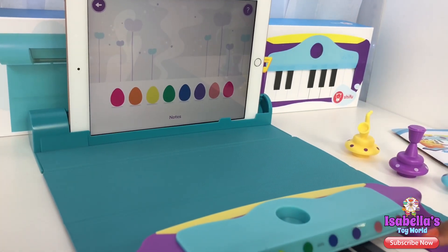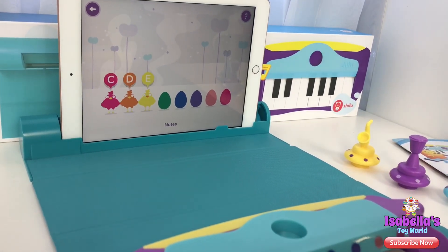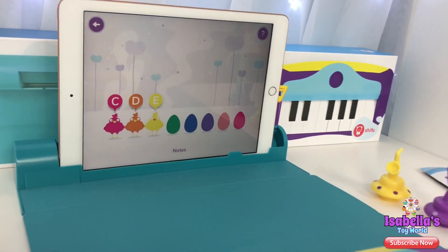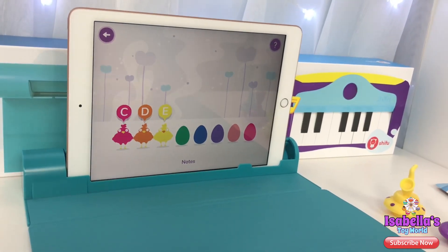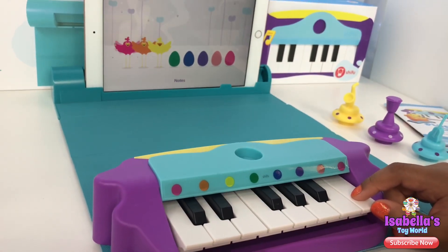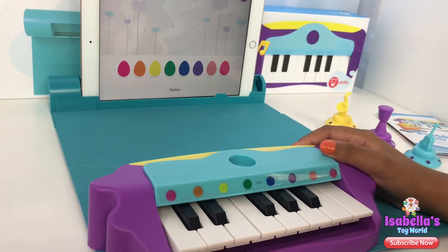Notes! Let's learn about music notes — these remind me of Hatchimals. Let me play first. Time to repeat what you just learned — play the notes. Good job! So you got one, let's try another one.